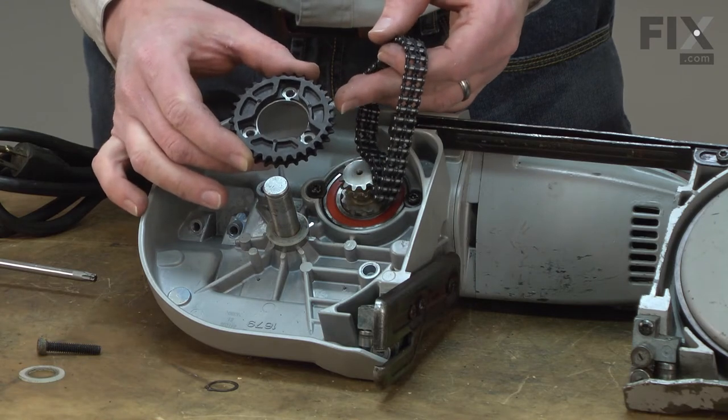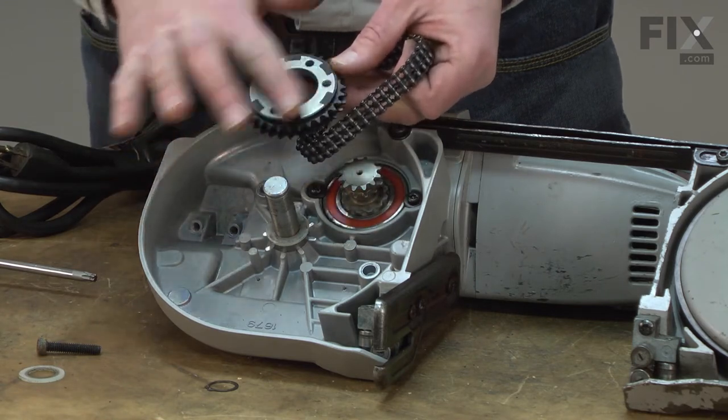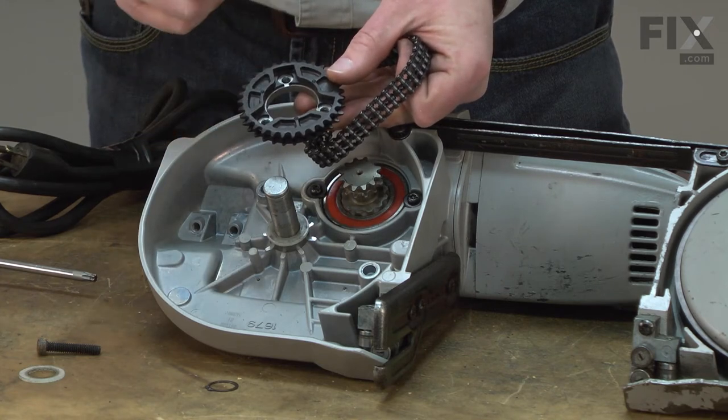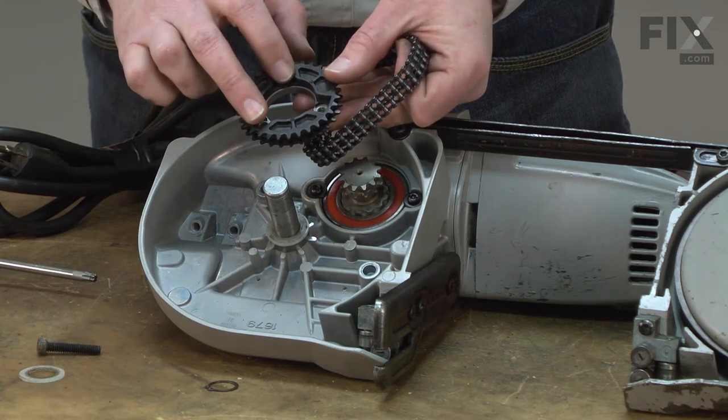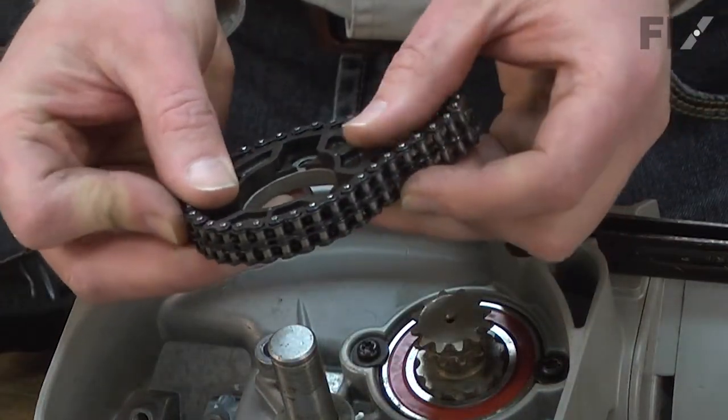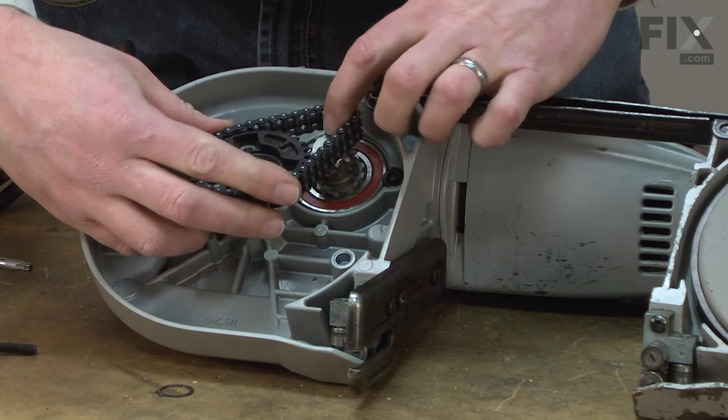You'll notice the two sides of the sprocket are different. This side is flat and this side has a couple of notches in it. I want those notches up — those are what engage against the drive wheel. I'll place the chain around the sprocket and now work these back onto the saw.